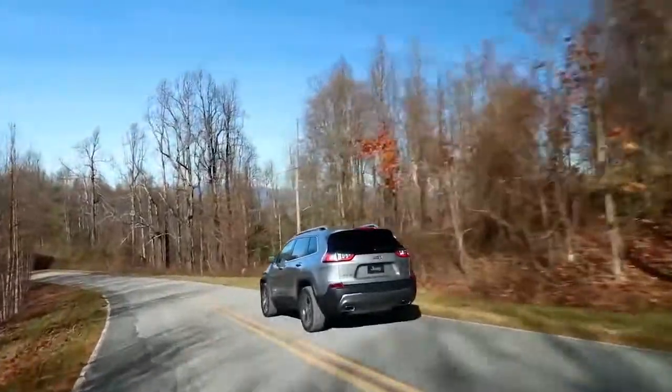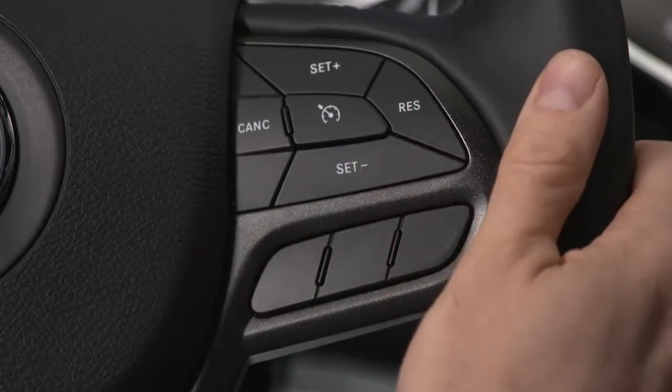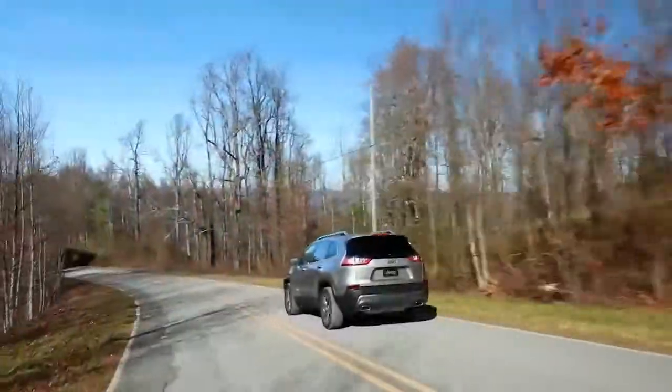To resume your set speed, push and release the Res or Resume button. The Resume feature can be used at any speed above 20 miles per hour or 32 kilometers per hour.